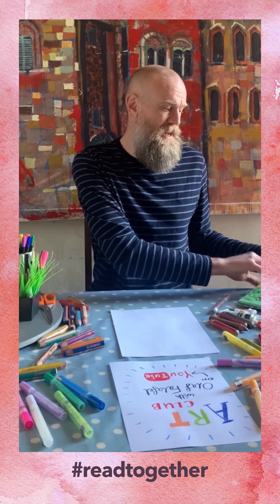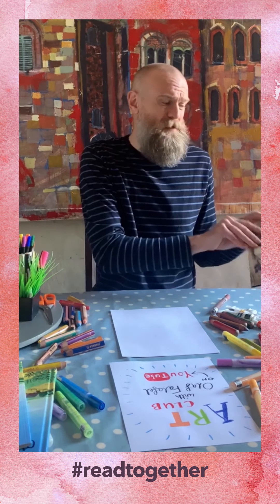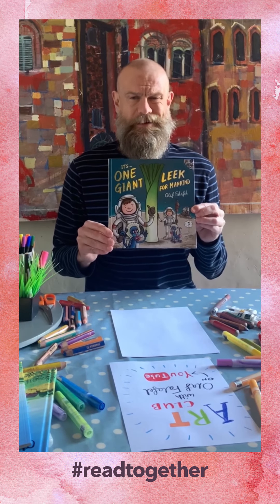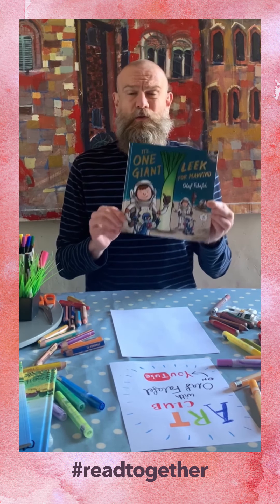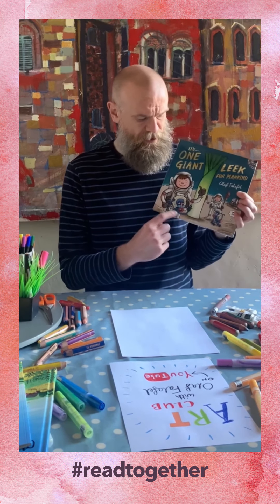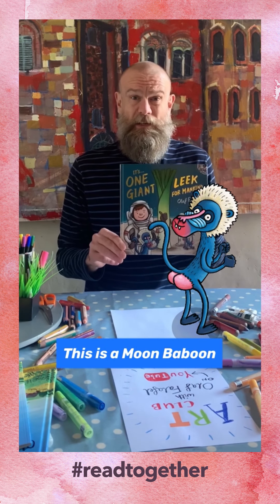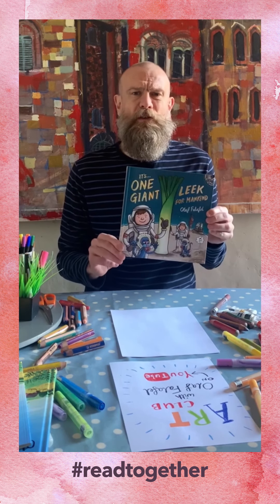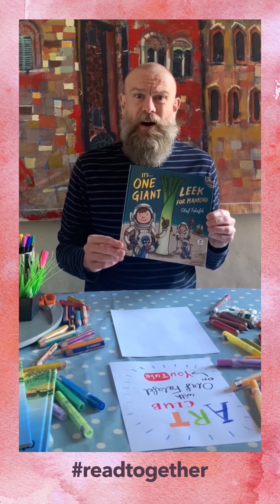This one here was one of my first ones called Old MacDonald Heard a Fart. This is my latest book, it is called It's One Giant Leak for Mankind. It's all about some astronauts who visit the moon, but when they get there they discover there are moon baboons, and the moon baboons steal their space rockets so they've got no way of getting back to earth. I'm not going to spoil it, but let's just say there is a giant leak involved and lots of farts.